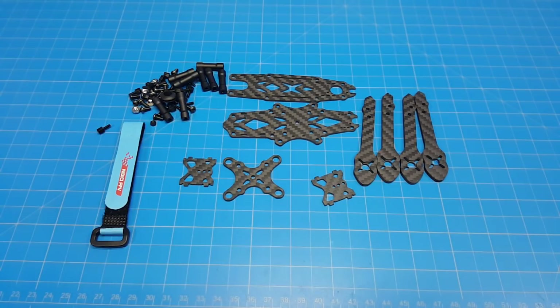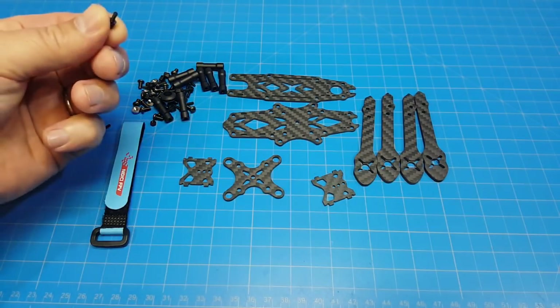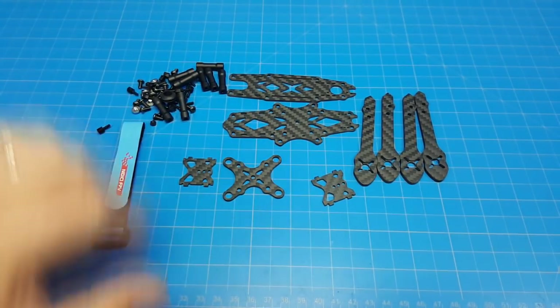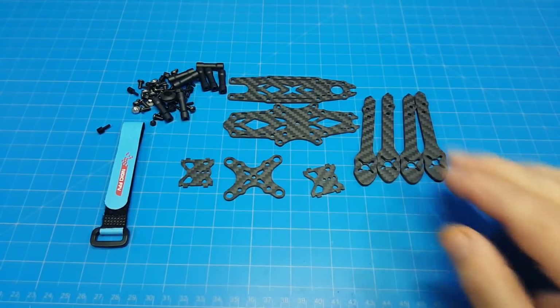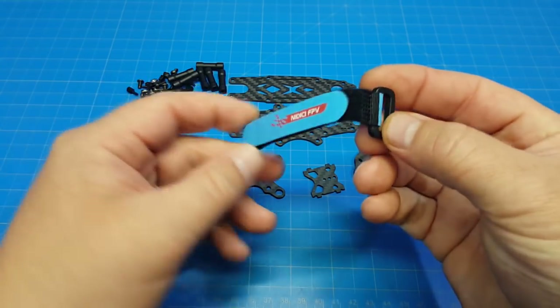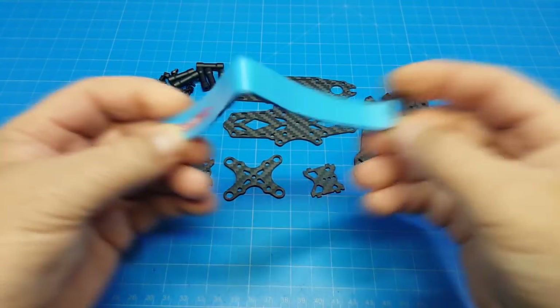Here are all the pieces. There's quite a bit of hardware, but some of these pieces are for mounting our flight stack, so they aren't necessarily components that make the frame. We've got a top plate, a bottom plate, our camera mounting plates, what looks to be a sandwich plate, and then our four arms. We also have a nice blue FPV-branded Velcro battery strap.